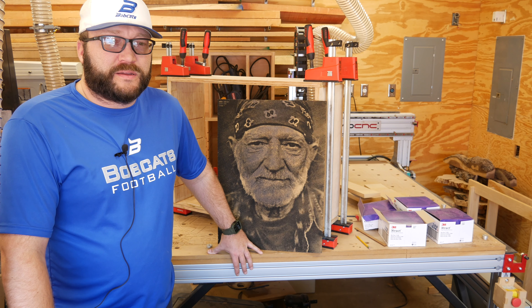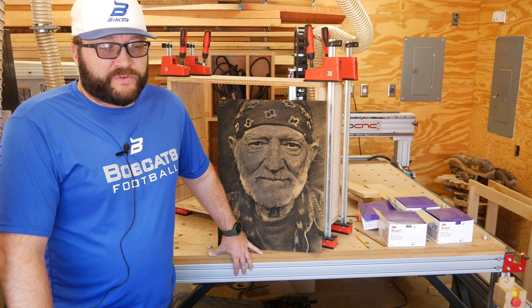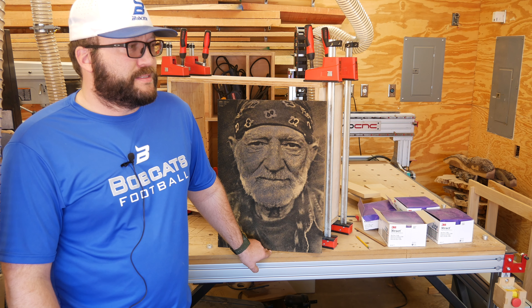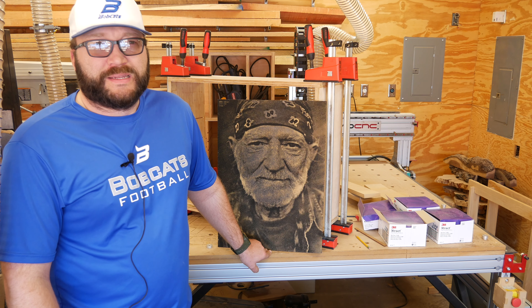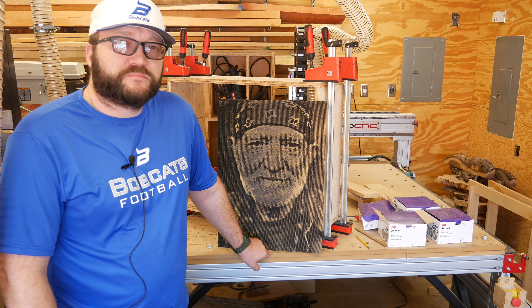Welcome back. Today we're going to go through how I made Willie. I did another one, not so in-depth, on just the straight 45 and 22.5-degree lines going through here. I got a lot of questions on that video, so I'm hoping this video will build upon that last one and answer all the questions in the comments. I'm also going to get into the software, because that was a lot of the questions.